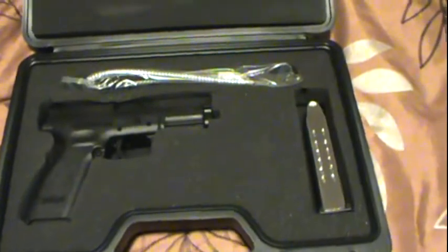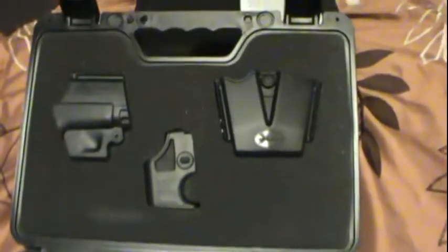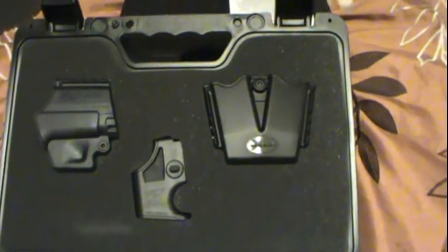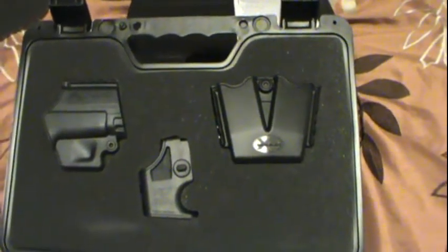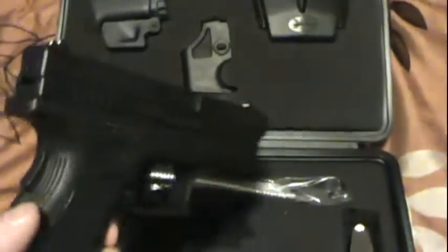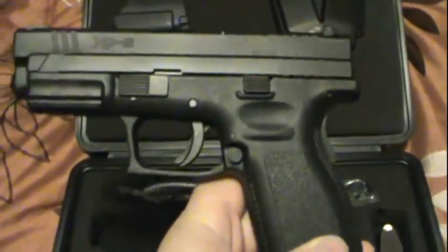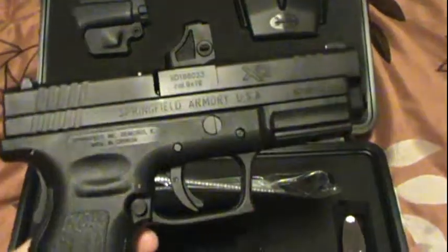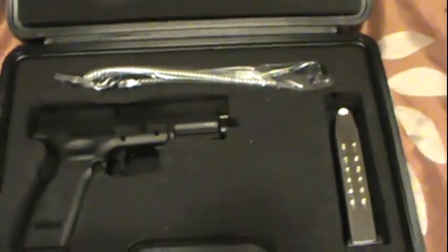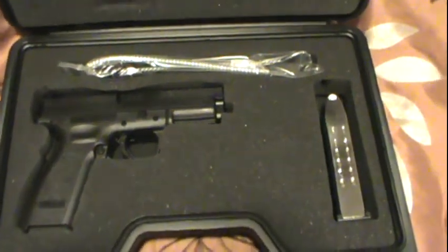Next one we have here is from Springfield — it's an XD9. Nice looking gun. Comes with an extra magazine and all of those goodies. Not a fan of the mag loader on this either, but the magazine pouches seem to be pretty nifty and the holster is not that bad. We'll hopefully get them out and do some shooting in the next few days. I've had this gun for a couple of weeks but haven't got to shoot it yet — looking forward to the day we do.